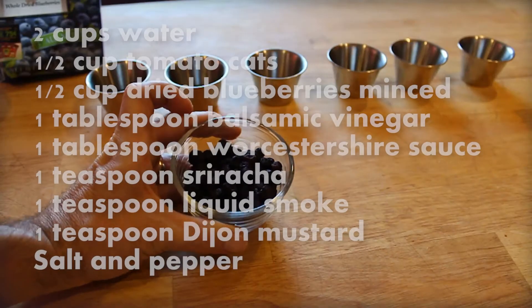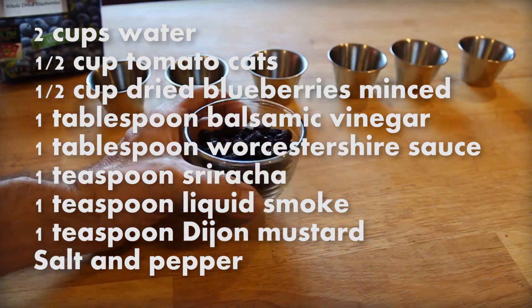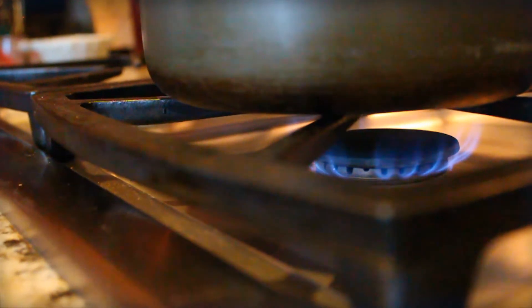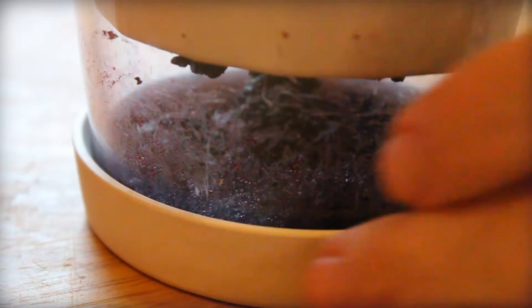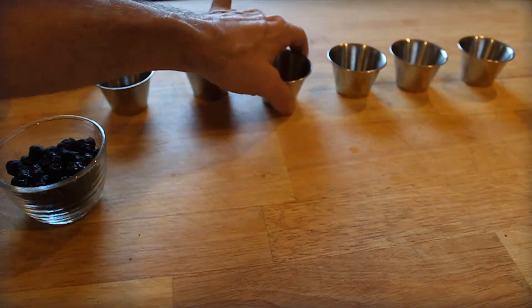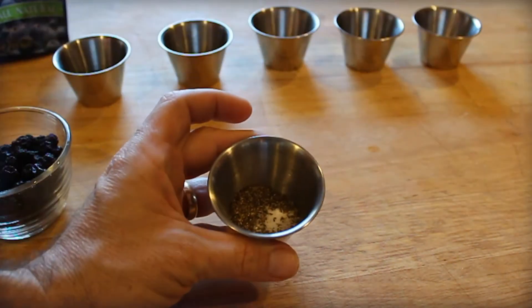Next, the blue sauce — it's kind of unlike anything you've tried before. I used dried blueberries, like raisin blueberries, because I couldn't find any fresh at the time. It's not really a smurfy blue, which is probably good — it's a subtle blue color but you can really taste the blueberry flavor. You need about two cups water, some ketchup, dried blueberries minced up, and a tablespoon of balsamic vinegar.